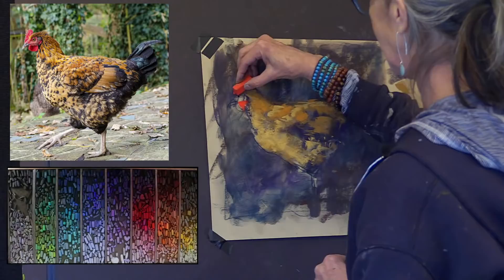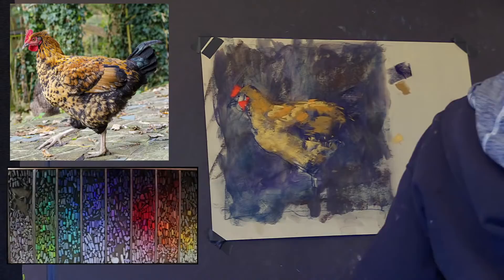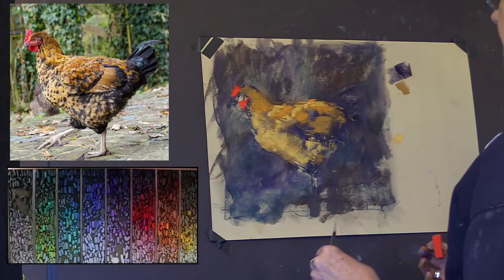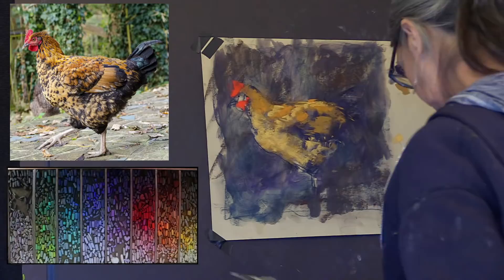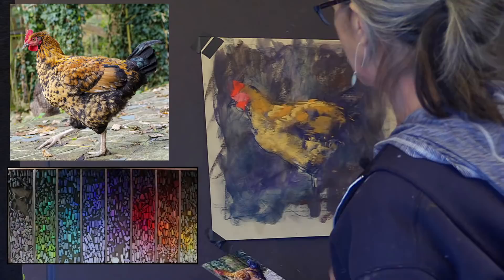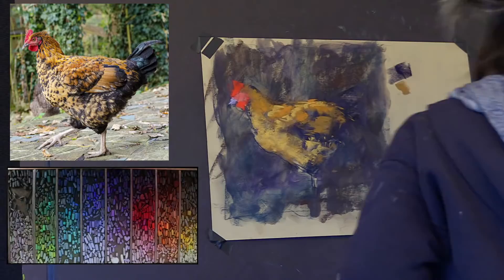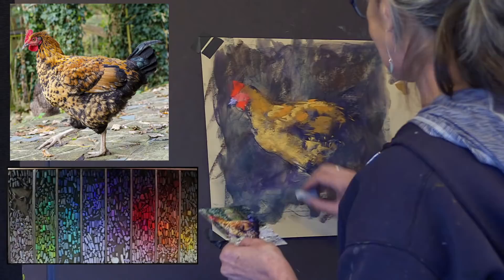Paul has a question: he noticed my easel is angled backwards — would it be better to have it almost vertical so the residue doesn't fall on the work below the application of pastel? Usually it's pretty straight — we do try to keep it angled pretty straight up and down. Now I'll just get his legs and feet in here.